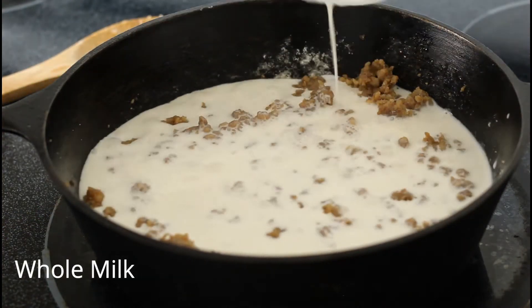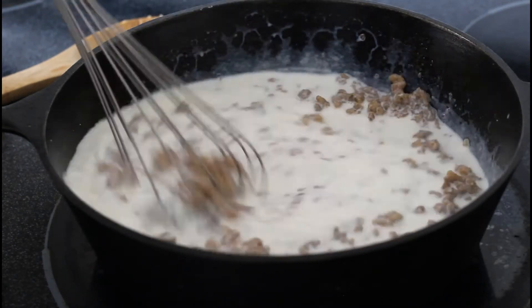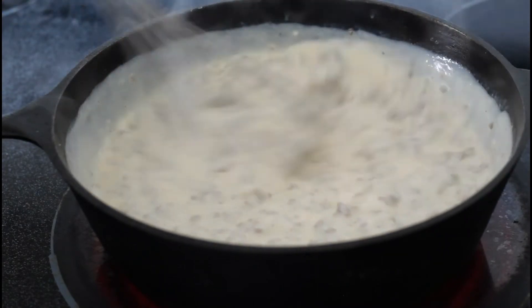Once it's dissolved, pour in your whole milk — half and half works too. Turn up the heat and whisk until your gravy is nice and thickened.